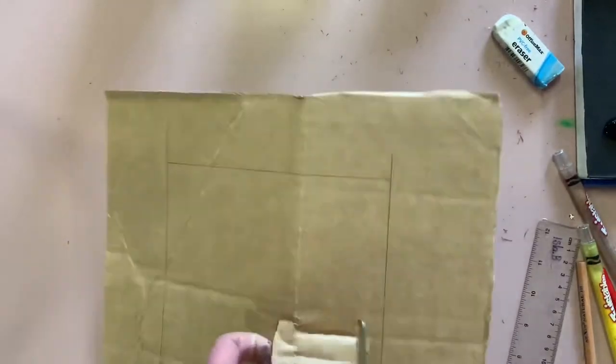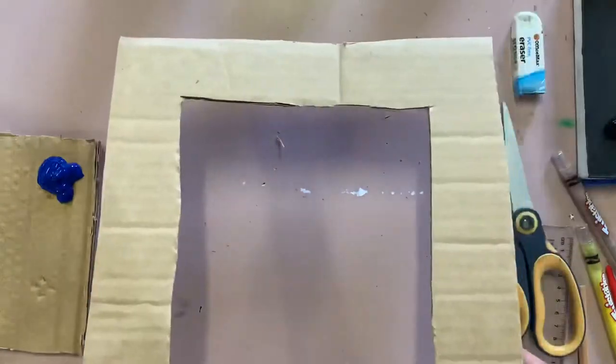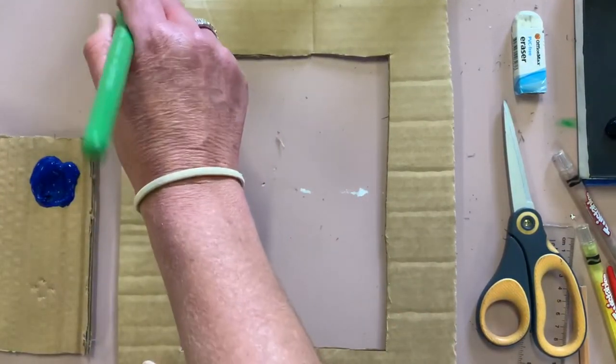Once you've drawn your lines, cut it out — you might need to get help from mum and dad for this. Once it's cut out, it's time to decorate or paint it.